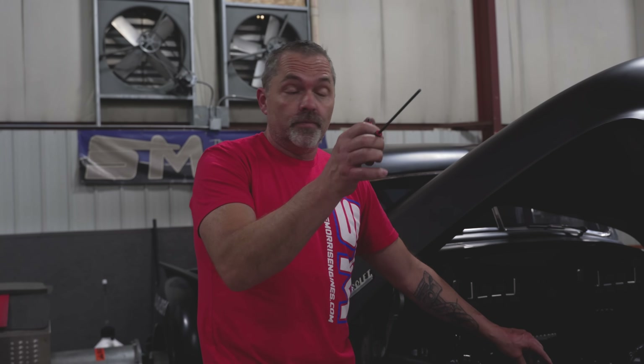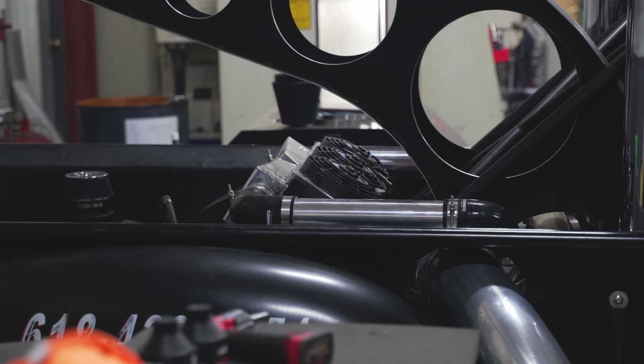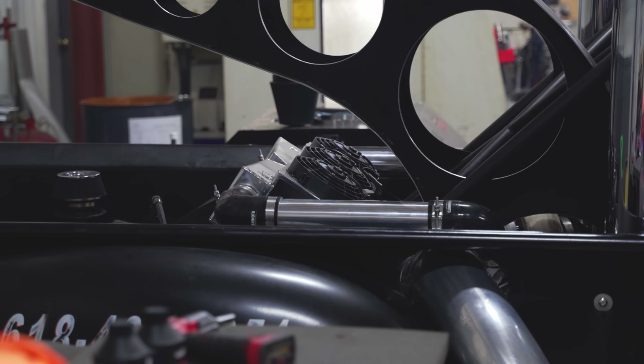We have already dyno'd this on the engine dyno, and it made about 2,400 to 2,500 horsepower — a really nice piece. It's a drag-and-drive kind of deal.